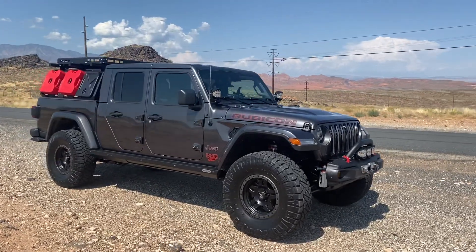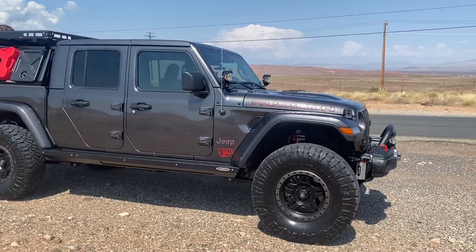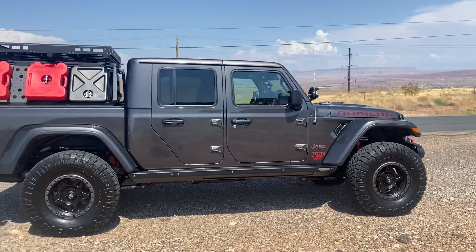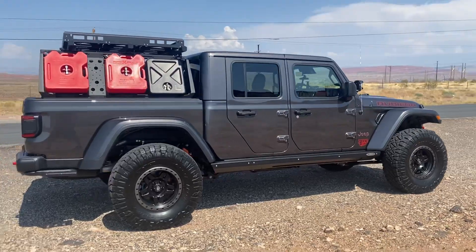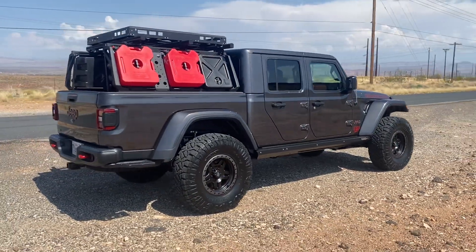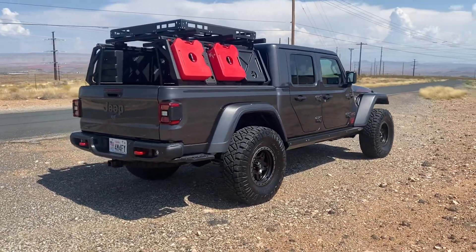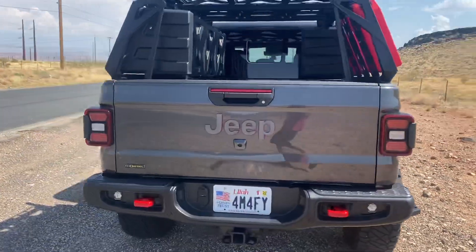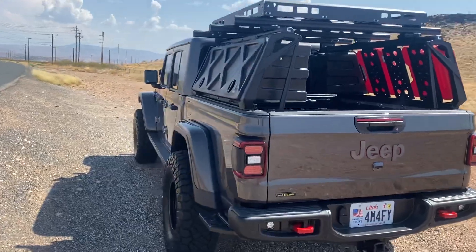Hey guys, Bryce here with Dixie 4WD. We got Fred's 2021 EcoDiesel Jeep Gladiator, sporting a 3.5 inch lift kit and 37 inch tires. It's all outfitted for all the good stuff.